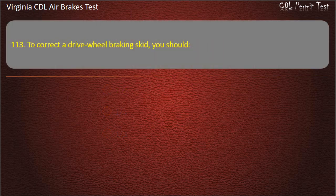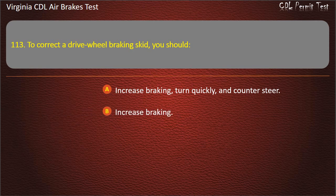Question 113. To correct a drive wheel braking skid, you should: Increase braking, turn quickly, and counter-steer; Increase braking; Stop braking, turn quickly, and counter-steer.